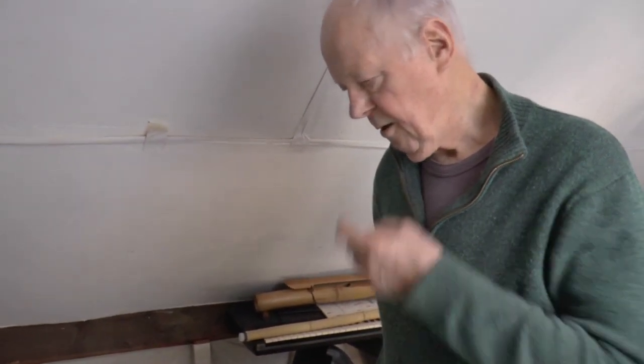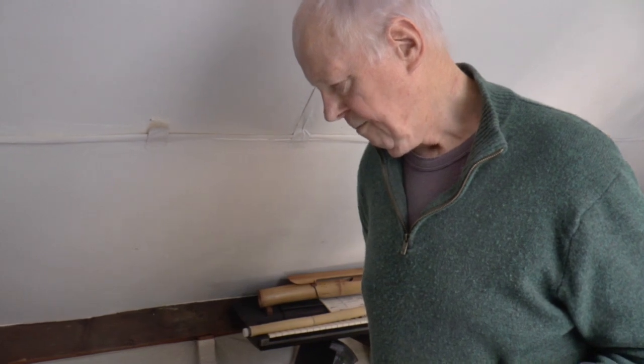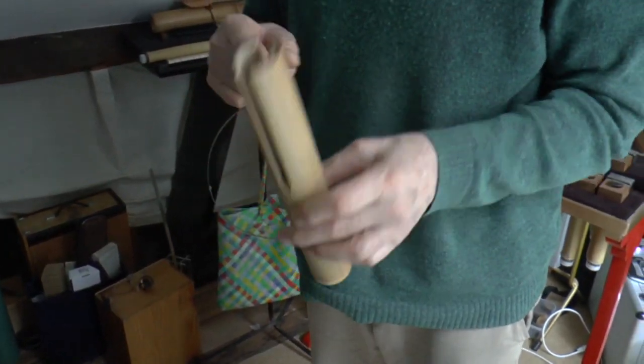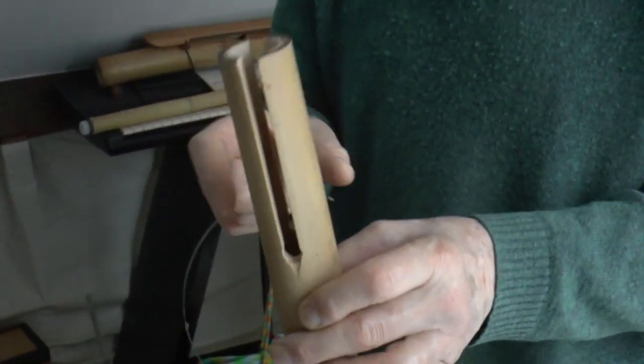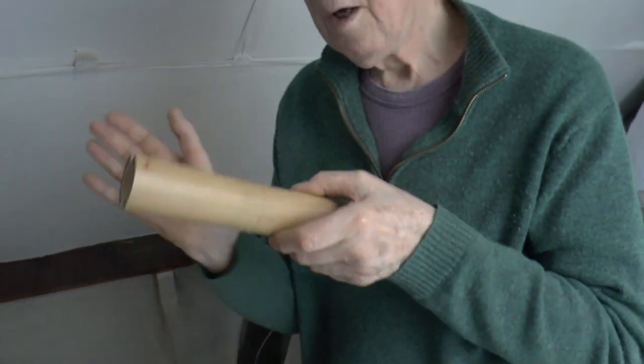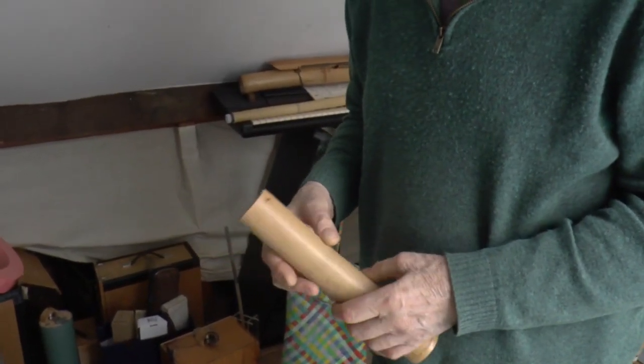Years ago I got obsessed with an instrument which I started off with bamboo. You make a slot in the bamboo — I've got one here actually. So this is the whole thing in one piece. These are like tuning forks, two of them, and the bit below is the resonator — all in one.